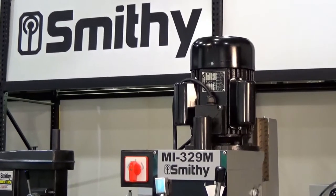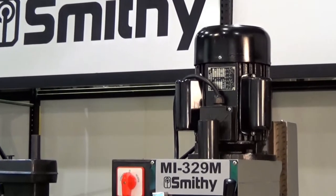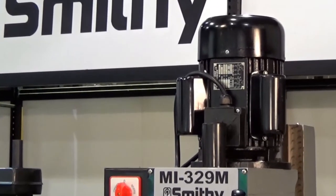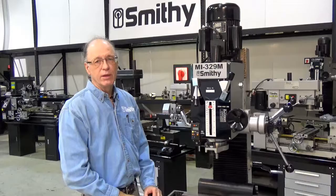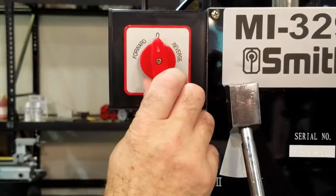The motor can be set as either 110 or 220 volts. It uses a standard plug on 110 and a regular NEMA 6-15 plug on the 220. The machine has a reversible motor and it's very easy to control.